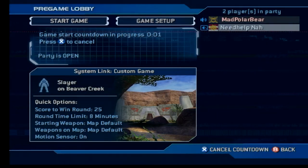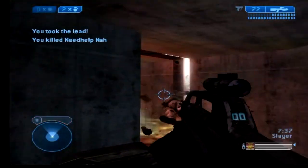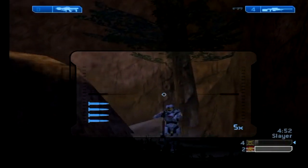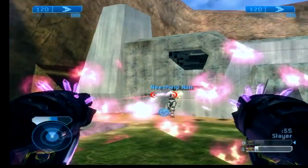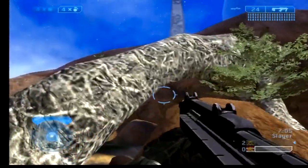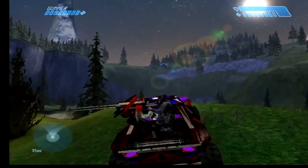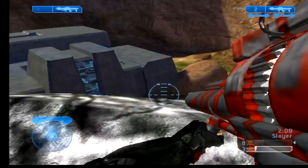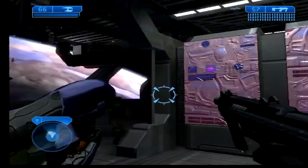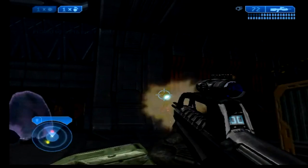Interestingly enough, we were actually able to get a system link match going between the Alpha 2, an Xbox, and an Xbox 360. The footage you are seeing now is Alpha 2 gameplay from our tests. The framerate also appears to be slightly better than the campaign, though it still falls well short of the Xbox 360's performance. The emulator also had a few graphical issues in both Halo 1 and Halo 2 — take note of the graphical corruption in the lighting, the HUD, the level geometry, and even the weapons. It looks like the rocket launcher got a weapon skin thanks to these issues. Still, it's impressive that Microsoft had original Xbox games running on the PowerPC architecture at such an early stage.